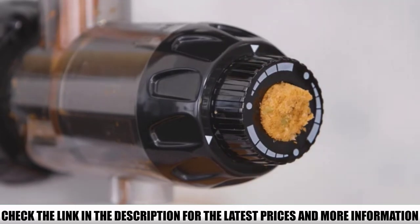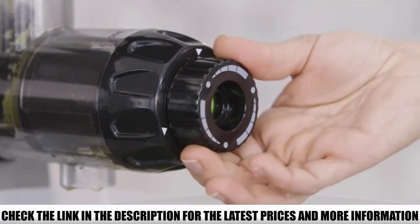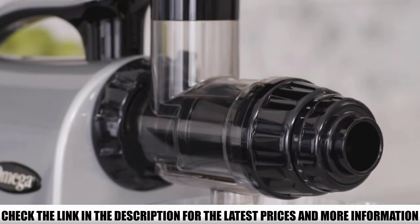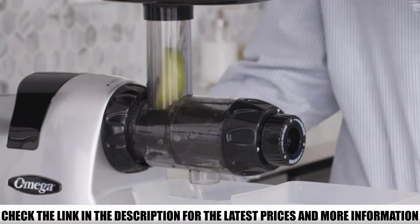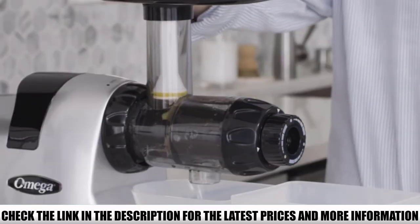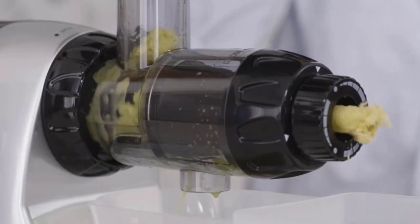This masticating juicer by Omega runs at 80 RPM, which lessens heat generated, resulting in a drier juice. It has dual-stage masticating extraction, requiring less effort. It comes with a fantastic 15-year warranty, much longer than typical kitchen items. It also features a wider chute, so you won't have to cut as many small pieces — you can drop in whole fruits or vegetables — plus automatic pulp ejection.